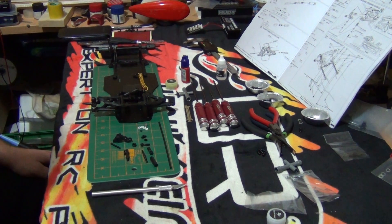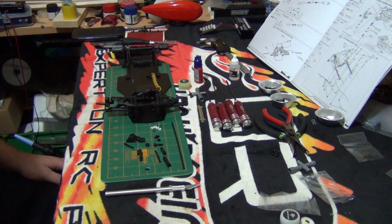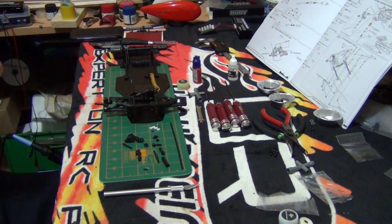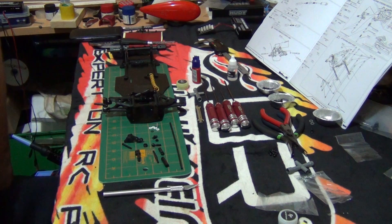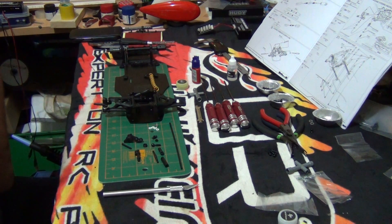G'day everybody, welcome to Part 8 of the Speed Passion LM1 build series. In Part 8, we will be finishing off the steering and the front suspension.